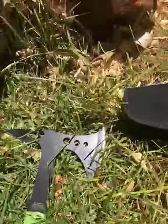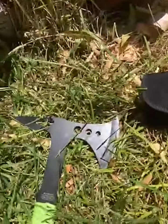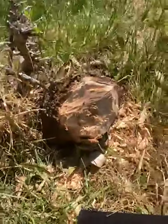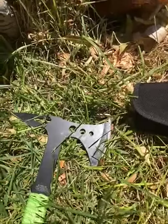I was a little bit unimpressed. I thought it was gonna be a little bit more durable than that. So obviously I'm glad that this wasn't an actual survival situation.